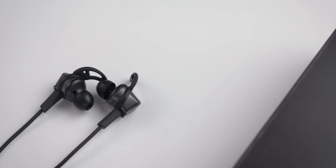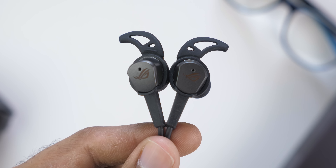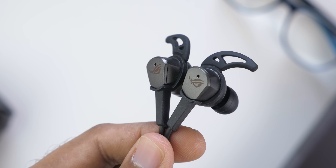That's it for the detailed review of the ROG Cetera. Who should buy this at 7,600 rupees? That's a difficult price to justify because you get a lot of headphones with a headphone jack at that price. If you're looking for a USB Type-C earphone with ANC, great comfort, and good sound quality for gaming, then these are definitely good for that. I wish Asus had launched these at 5,000 to 6,000 rupees — it would have been a much easier recommendation. Don't forget to use my link in the description to buy them.